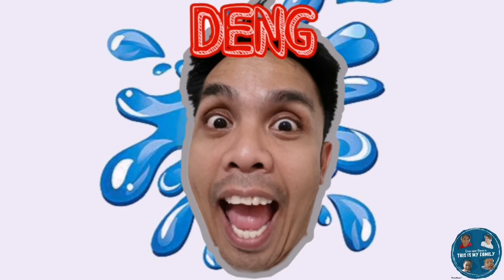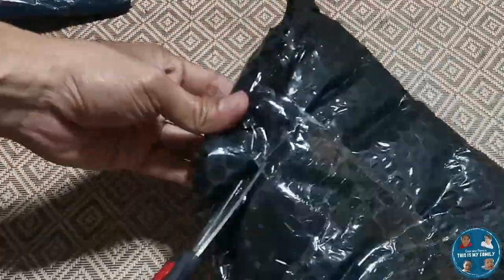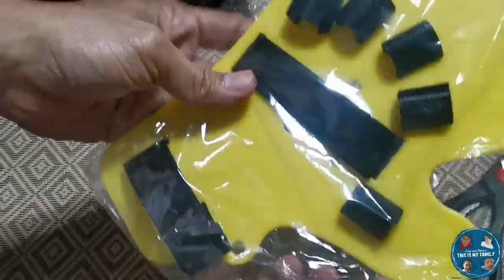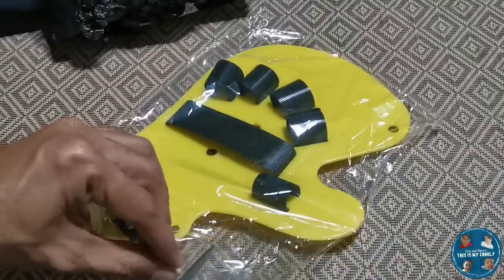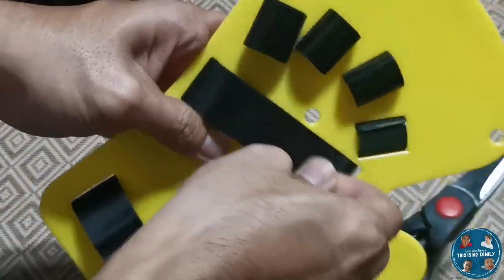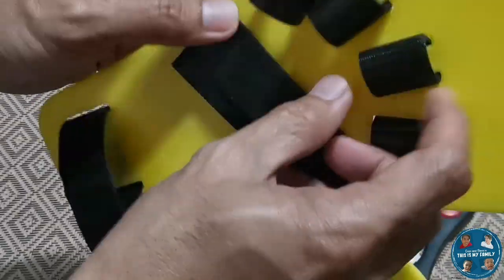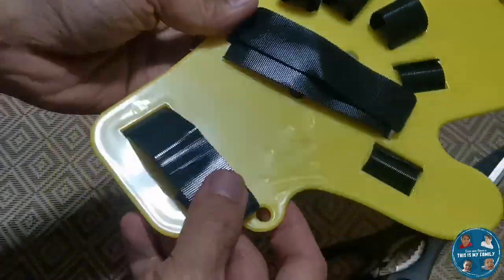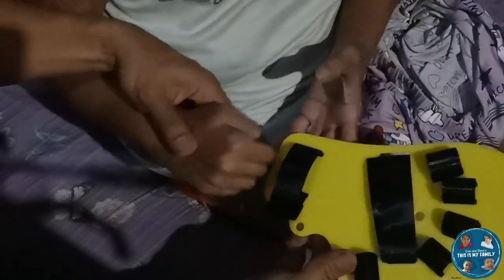Good day! Today we will be checking out the finger orthotics extended type adjustable finger board. This is to be used for stroke patients as a training support for their fingers, and is also considered an orthopedic brace. This extended type finger board is suitable for patients who have experienced stroke due to brain injury, cerebral palsy, or other cranio-cerebral diseases.